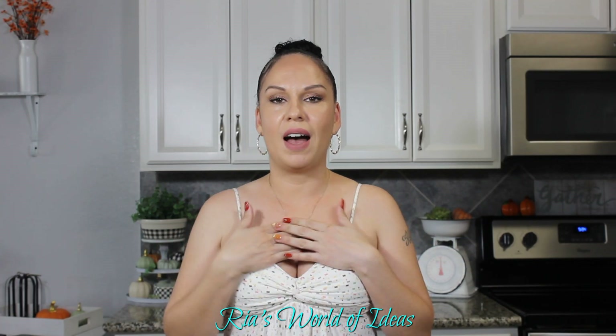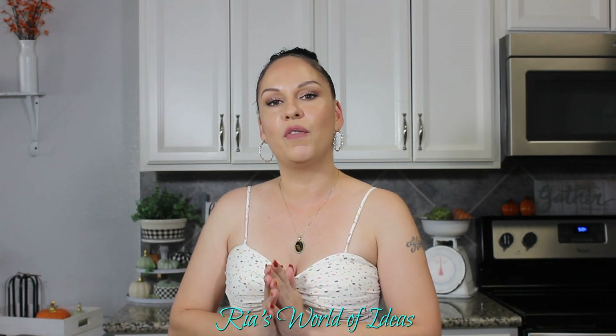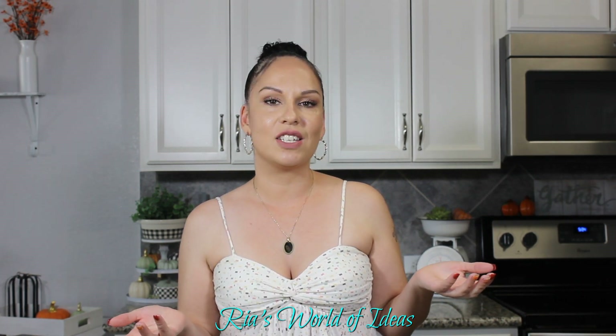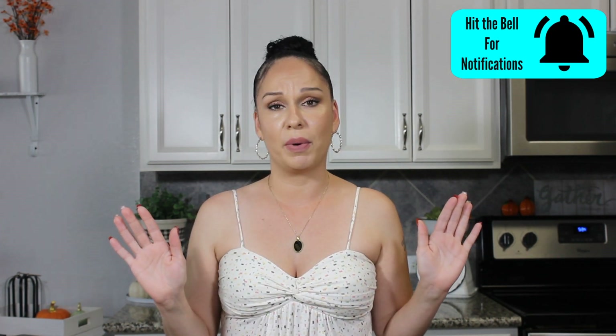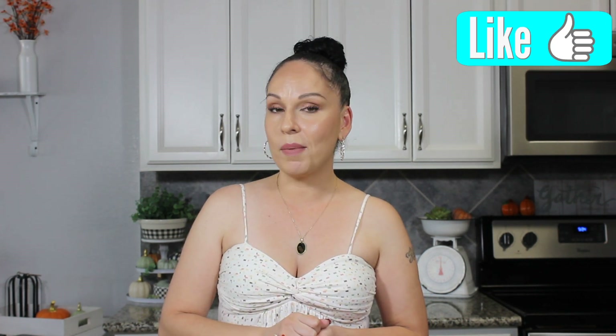Welcome back to Rhea's World of Ideas. If you are new to my channel, I am Rhea and on my channel I love sharing all the ideas that I find helpful in my life at home. So if you're not a subscriber already, don't forget to hit that subscribe button and the notification bell so you're always notified on all the new videos I put out. And if you enjoyed today's video, give me a thumbs up so I'm able to bring more videos for you in the future.